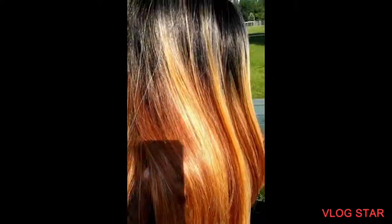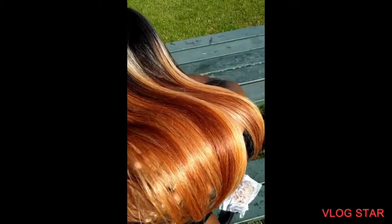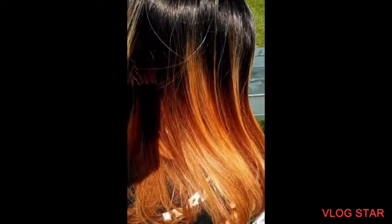Hey y'all, this is that sun color check I was talking about - look at that reddish in there. This is complete melanin.